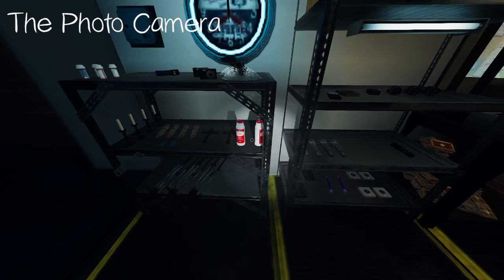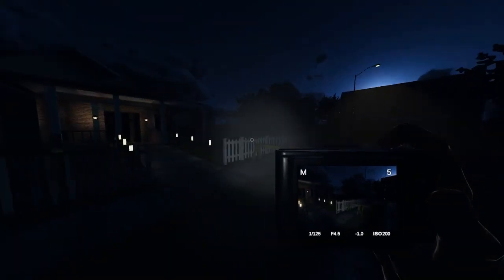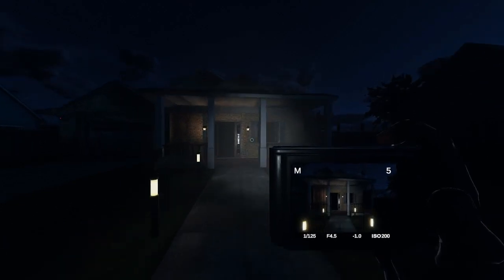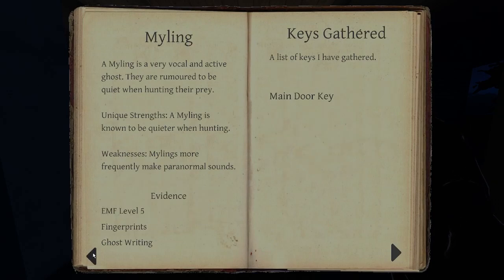The photo camera is a disposable camera which you can take pictures of things with. For example, something being thrown can be photographed and you will gain money for that. Also take a photo of the bone before picking it up. Do not waste your photos though, because you do not have unlimited.